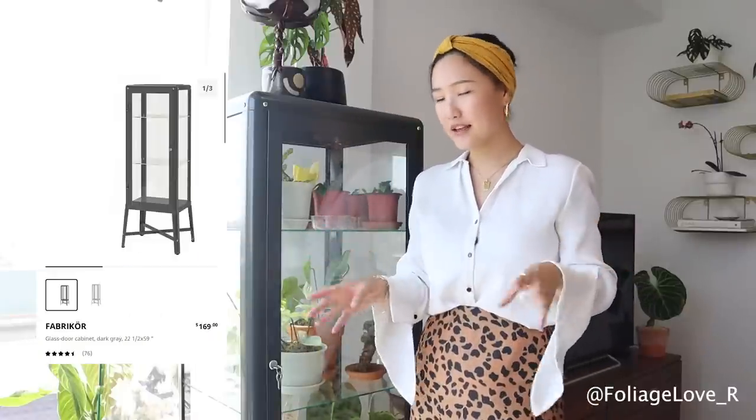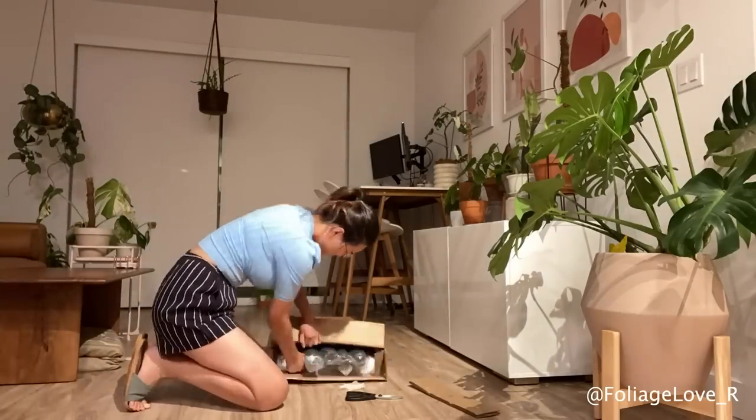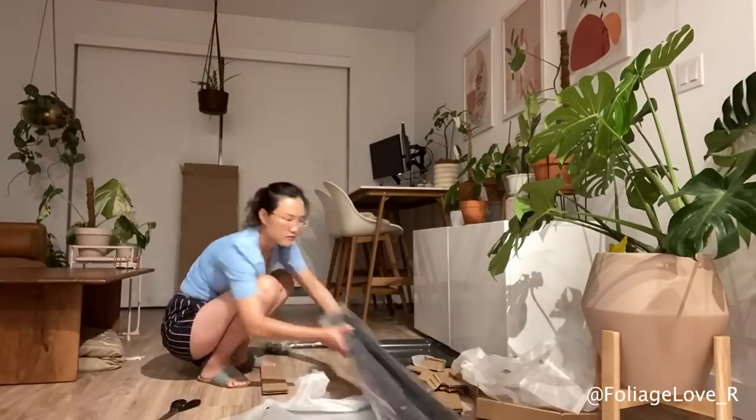I got this cabinet from IKEA yesterday. I assembled everything yesterday, shoved the plants in yesterday — it all happened overnight. So if you came here from my previous bedroom houseplant tour, you will realize my bedroom is completely different now.